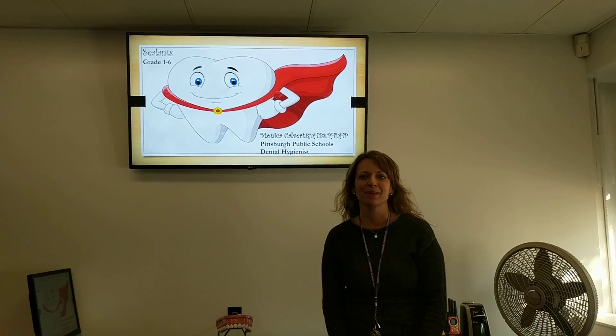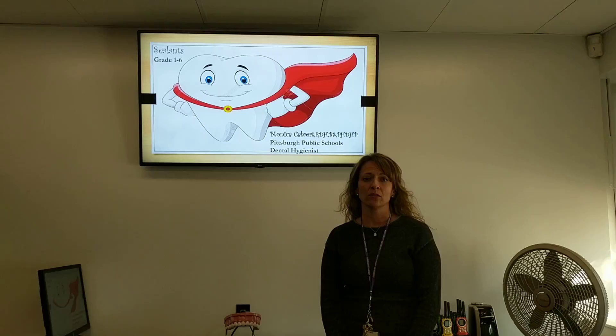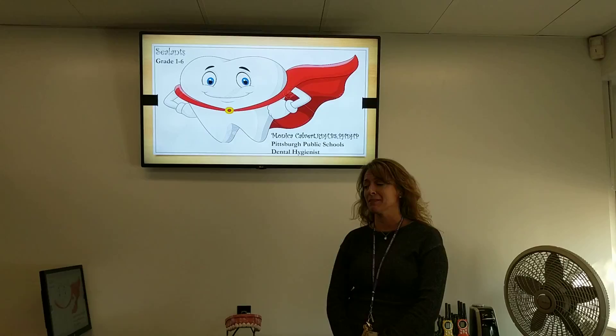Hi, my name is Monica Calvert and welcome to our mini presentation on dental sealants. Today we're going to be talking about why sealants are important, what is a sealant, and on what teeth do sealants get placed on. Some of you might have already had a sealant put on your teeth. So let's begin.